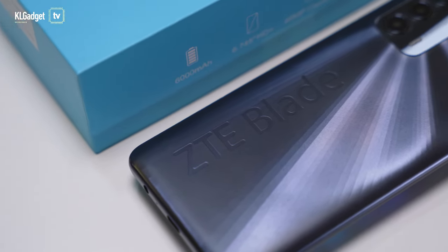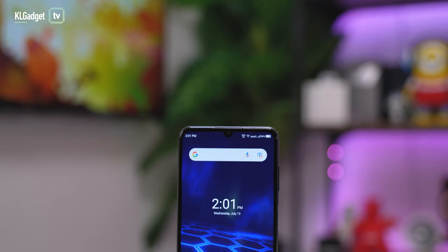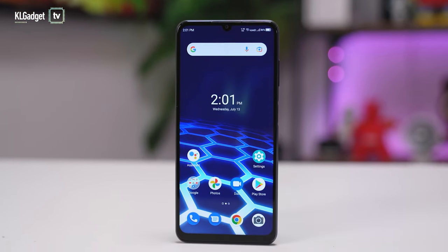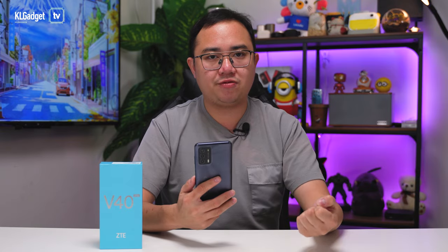They have been disappearing from Malaysia for a while already and they just recently came back with this phone. And after using it for about three weeks, I feel that it is actually worth talking about because there's so many things that I love about the Blade V40 Vita. So, here's all you need to know about it.